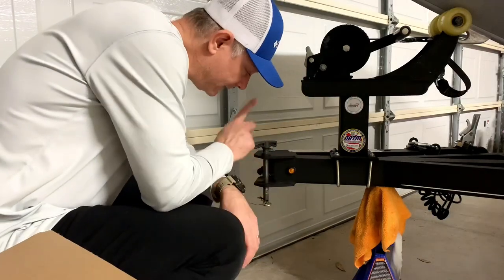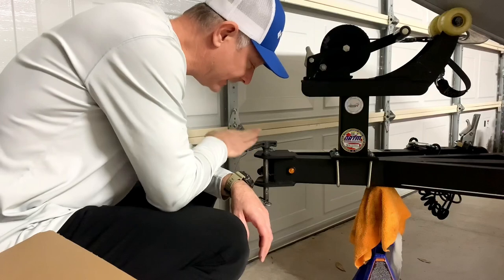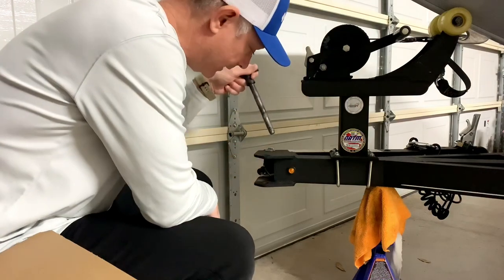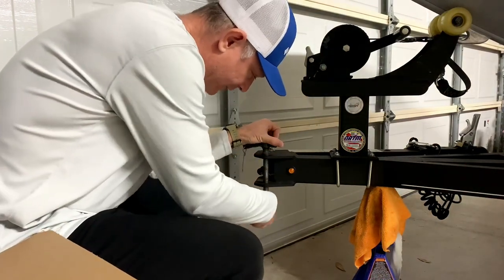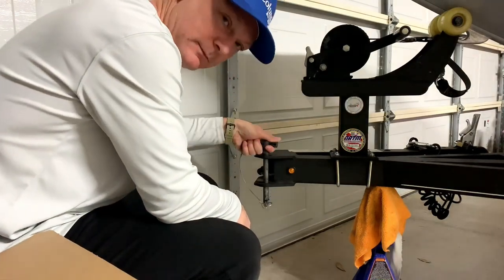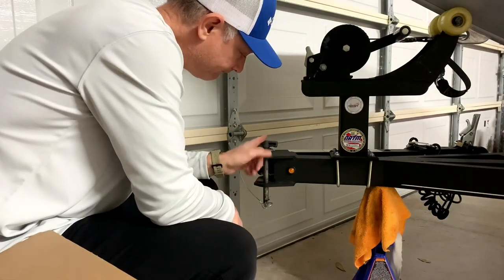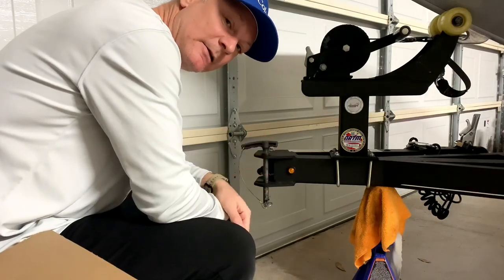Another issue is this swing-away tongue locking pin. I haven't had any issues with it myself, but I've heard that numerous folks have — either the handle has come off or the pin itself has sheared. So it's something to look at as a possible upgrade, replacing that pin.